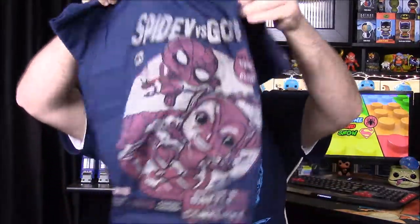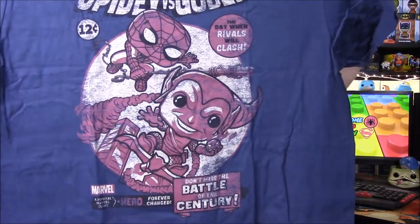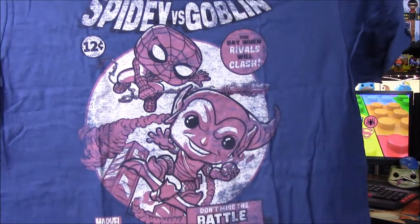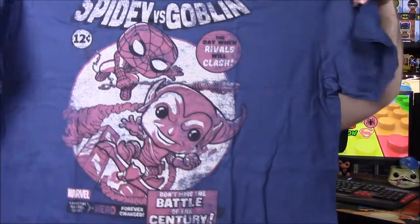We have Spider-Man versus the Goblin, which looks really cool. It says 'Don't Miss the Battle of the Century' and 'The Day When Rivals Will Clash.' I really like the design — it has an old vintage look to it. This shirt is awesome.